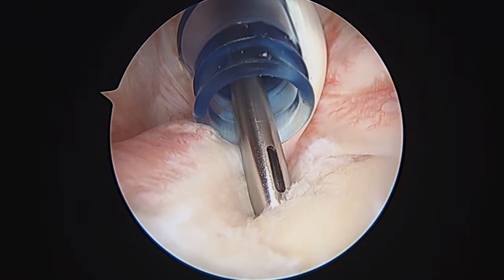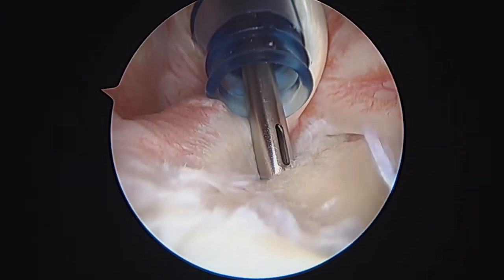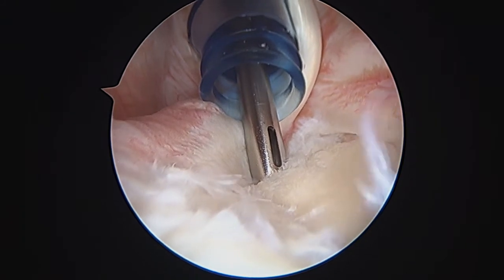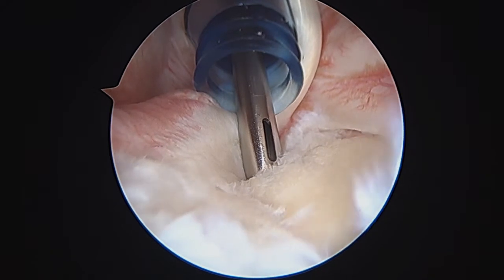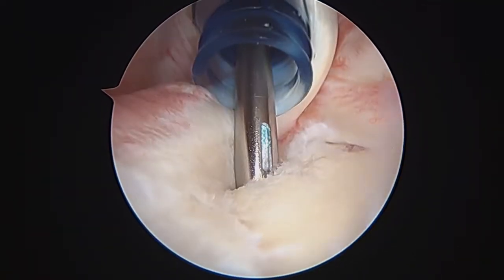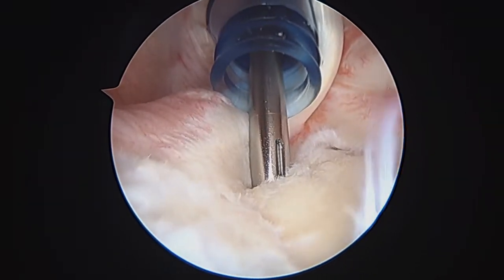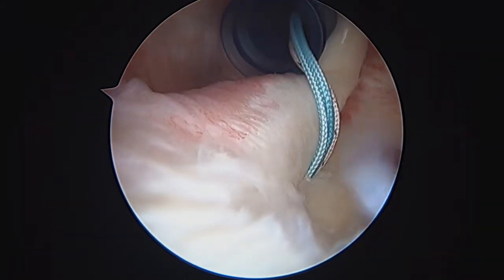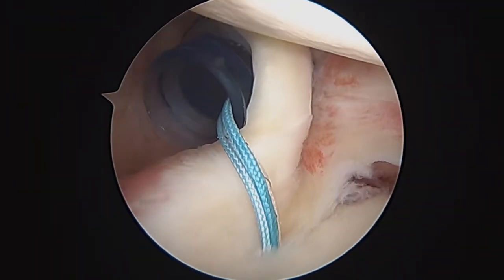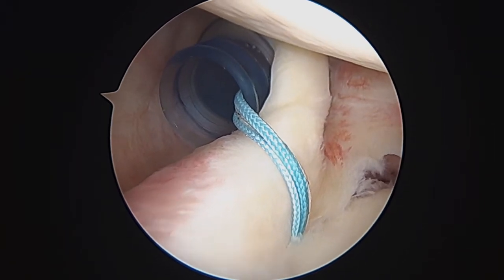First step is we need to drill a hole for the anchor. That drills the hole. Next we get the anchor, and then we get the mallet. Now that the anchor's down, we'll back out the inserter. You can see there are two sutures coming off of that double-loaded anchor. I'm pulling tight — that's very solid. We're going to try a slightly different technique here using a shuttle relay.